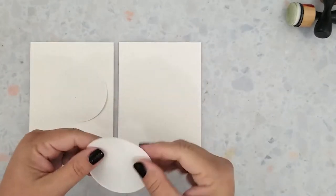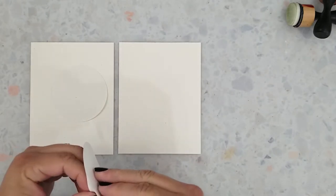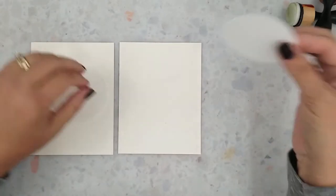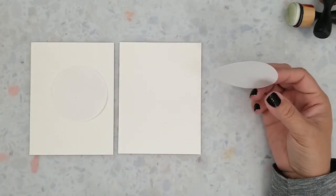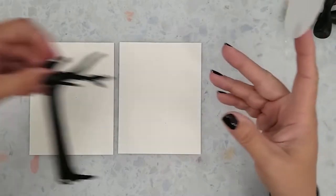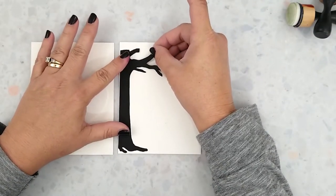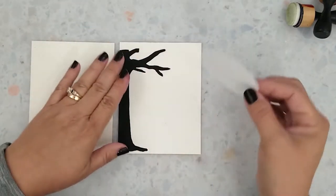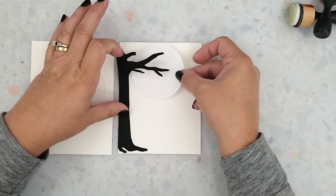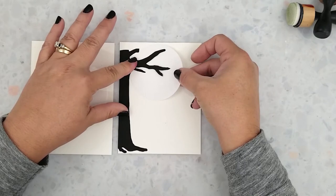I have two pieces of Strathmore watercolor paper and two pieces of masking paper that I die-cut using a three-inch round die for the moon. I die-cut the large All Seasons Tree and then cut it down the center with my paper trimmer. I want to figure out the placement of the moon, so I align the edge of the tree to the edge of the paper, find the placement of my moon, and adhere it to the paper behind the tree. We're going to set the trees aside for now.